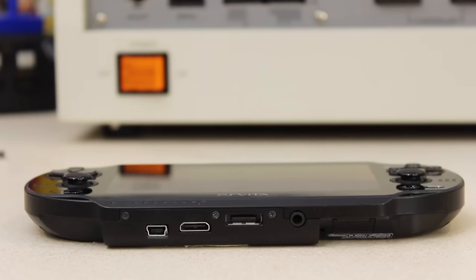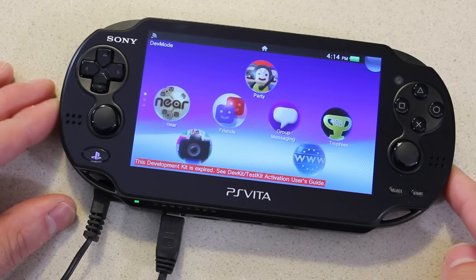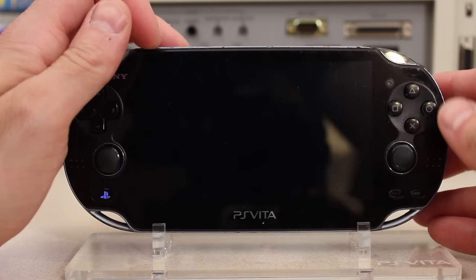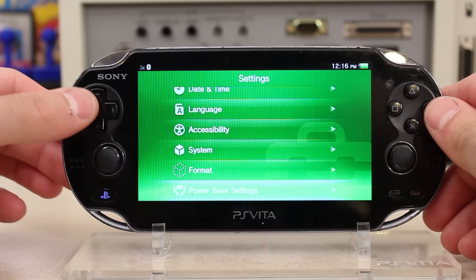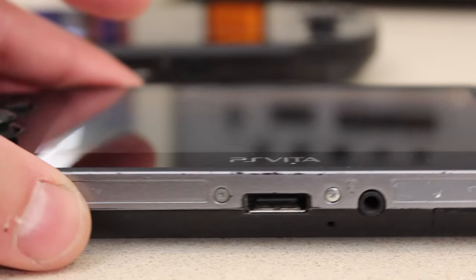For those of you familiar with the PlayStation Vita, you're going to notice that the inputs on the bottom immediately look off and very different. For those not familiar, let's show the retail version to familiarize ourselves. Here's the PlayStation Vita original Fat Boy — a beautiful little system, horribly underrated, but that's just the way it goes when you compete with Nintendo.